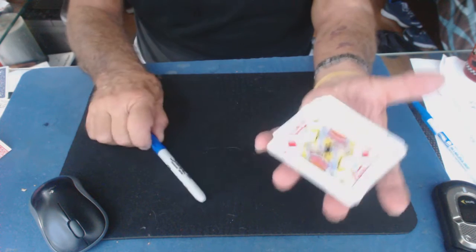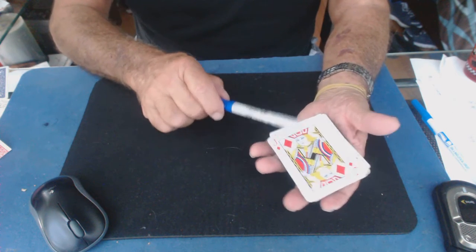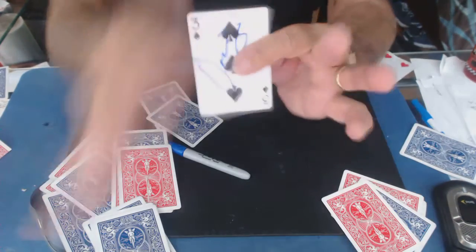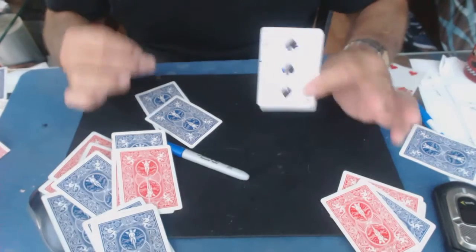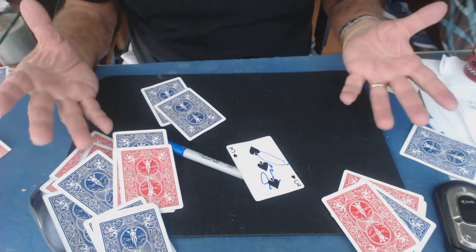Okay, here we go. My left hand — one, two, three. On the count of three, I toss them up in the air, and look at this — I stab with my left hand, the card right out of mid-air. This is the Malini card stab. Ciao. What a mess.